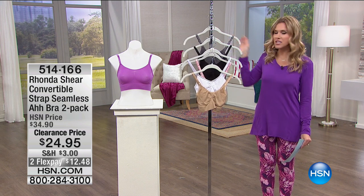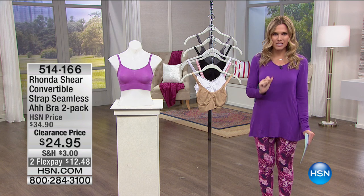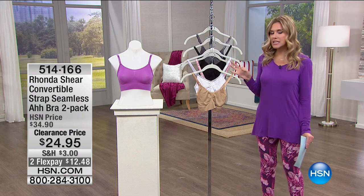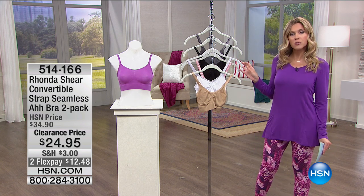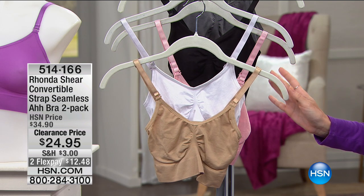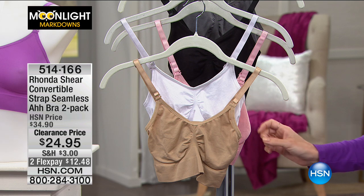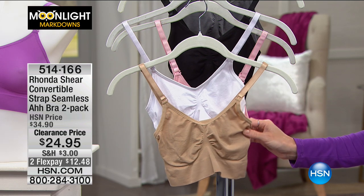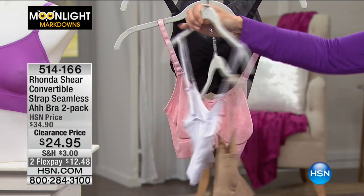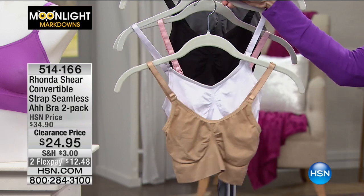She's our resident beauty queen. She brings so much life and energy and she knows how to dress you in the intimate apparel. Here is what we're calling our convertible strap seamless A-bra. It is the beautiful classic A-bra with now convertible straps. It's still that seamless silhouette, that coverage in the front and that coverage in the back, but now you have adjustable straps.